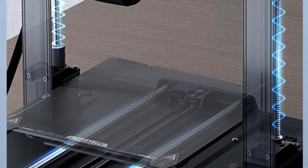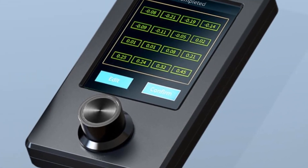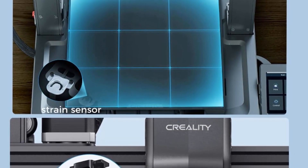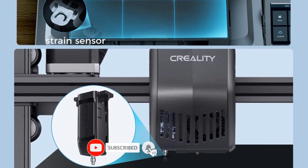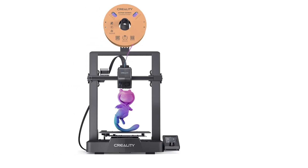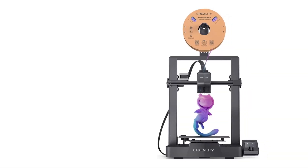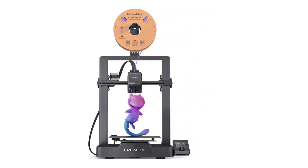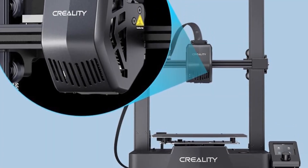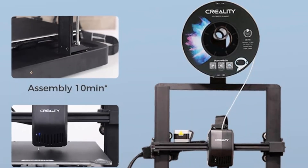The Sprite Direct Extruder enables smooth feeding of various filaments including PLA, PETG, and TPU, and is market-proven with over 500,000 units shipped worldwide. The dual Z-axis is synced by a quality timing belt, reducing Z-wobbling effectively. The Y-axis features two 8mm linear shafts made of strong, wear-proof steel, underpinning a steady and accurate motion of the build platform.